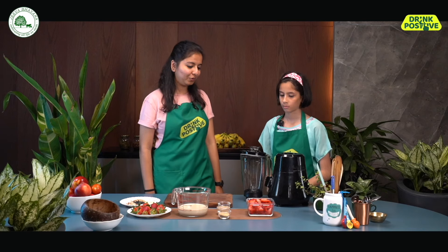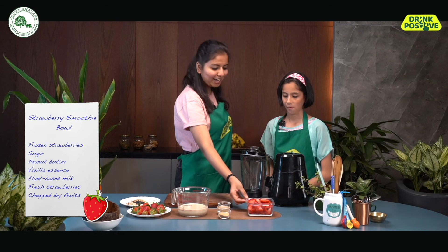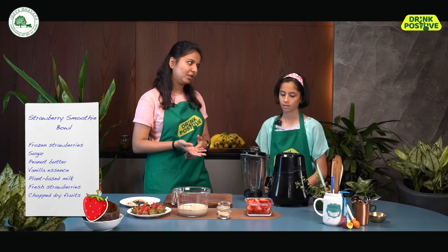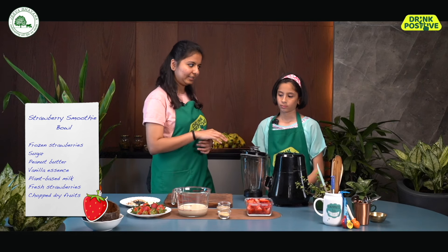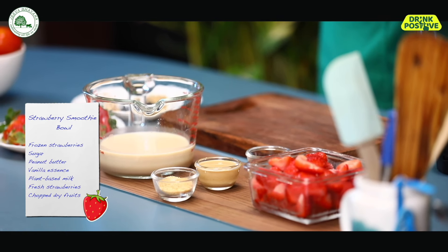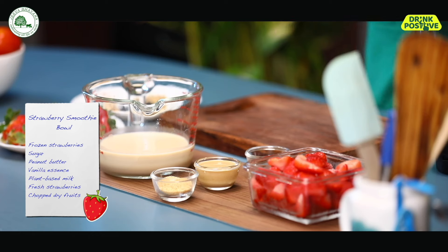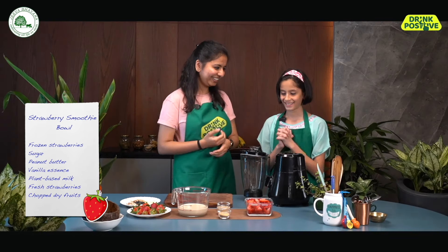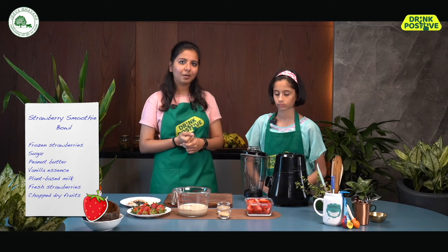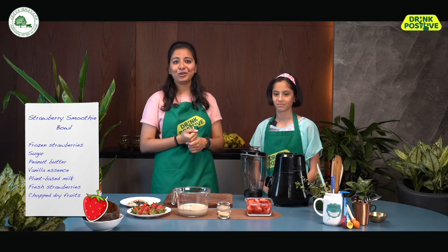So what are the ingredients? For the strawberry smoothie bowl, we're first going to use strawberries. Here I have one and a half cups of frozen strawberries, but you can also use fresh strawberries — in that case, you'll have to add ice. Then I have one tablespoon of sugar, but you can also add dates or some jaggery. And then I have peanut butter — I love peanut butter! You can also add almond butter or cashew butter. We are adding a plant-based nut butter because we are not using bananas. But if you're not like Anshi, you can add bananas to make it thicker.